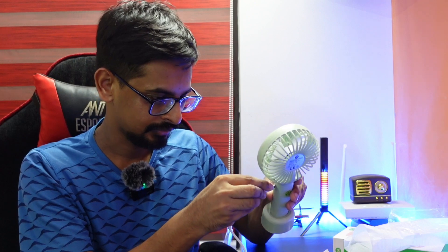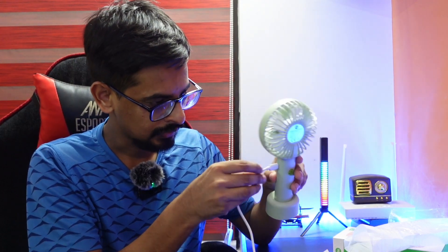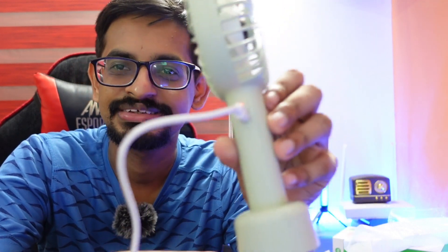Let's add a new power bank. Let's add this back. Now the two charges in front are charging at the other end. This is the red and orange indicator.